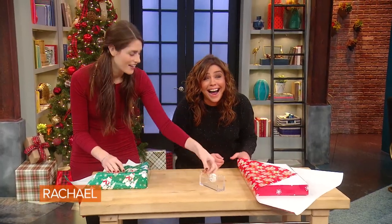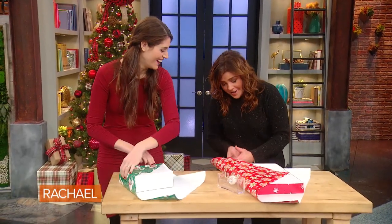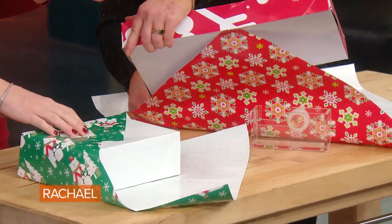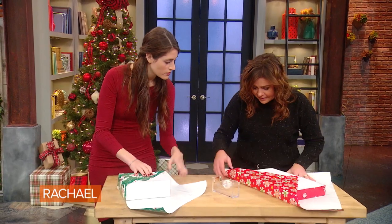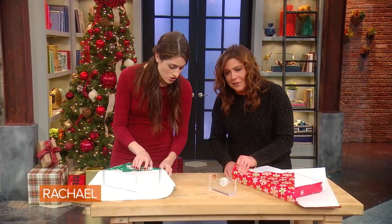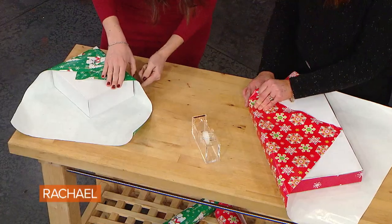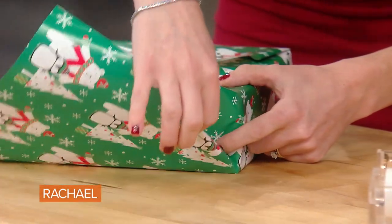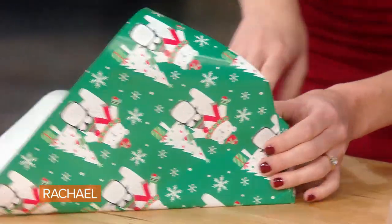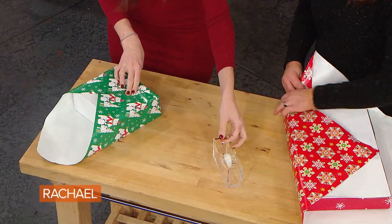Oh, I ripped it! Let's just put a little tape on the inside of that tear. It's okay, because this is the bottom of the box — ribbon will cover all of our mistakes. You practice on that side, I'm going to work on the next corner. It doesn't have to be perfect. Tape it, you're good. This is a lot of stress!